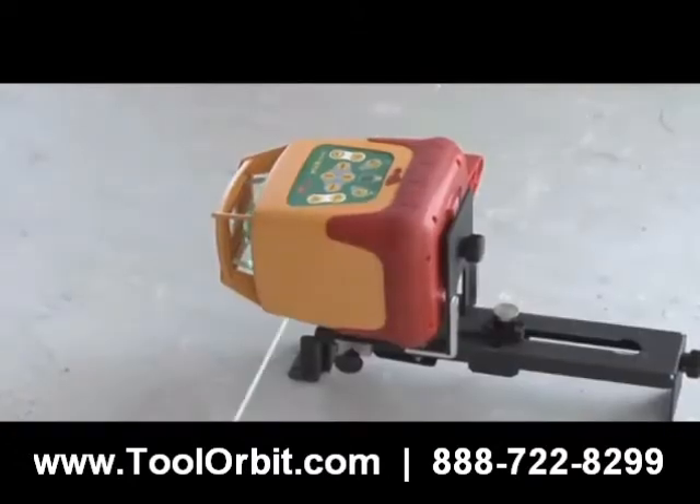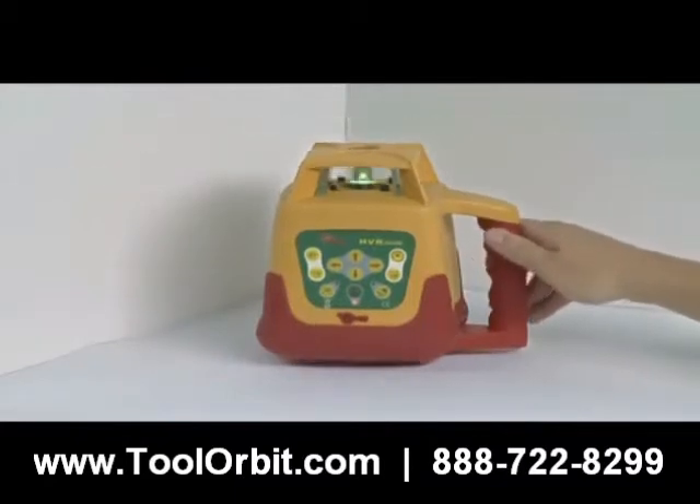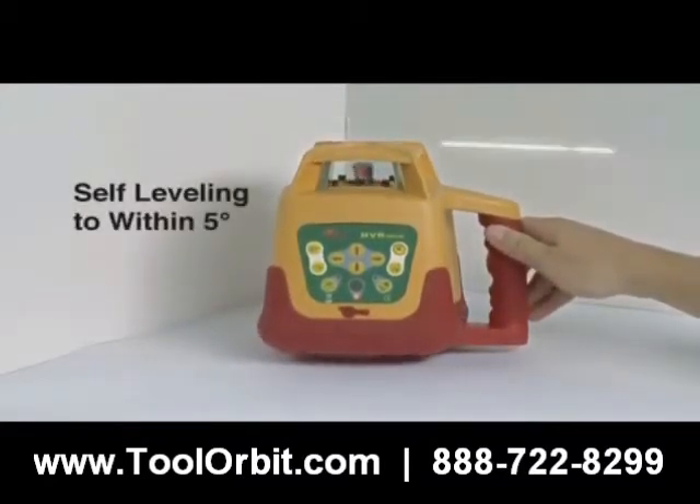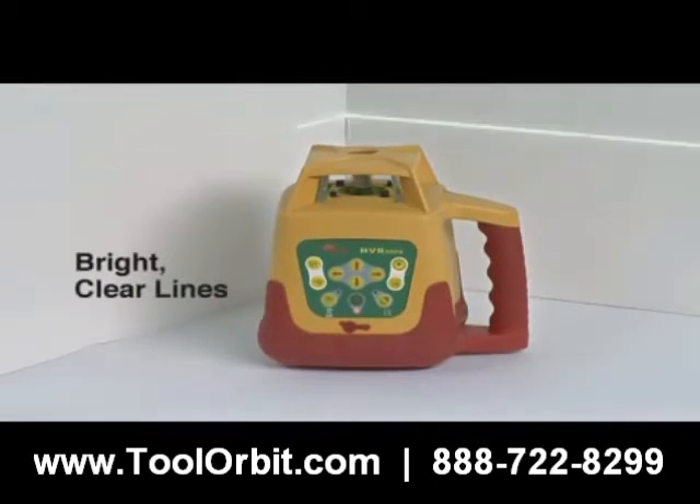Use on horizontal and vertical axes with an accuracy of one eighth of an inch at 100 feet. The PLS HVR 505G is fully self-leveling to within five degrees, sets up quickly and gives bright, clear laser lines.